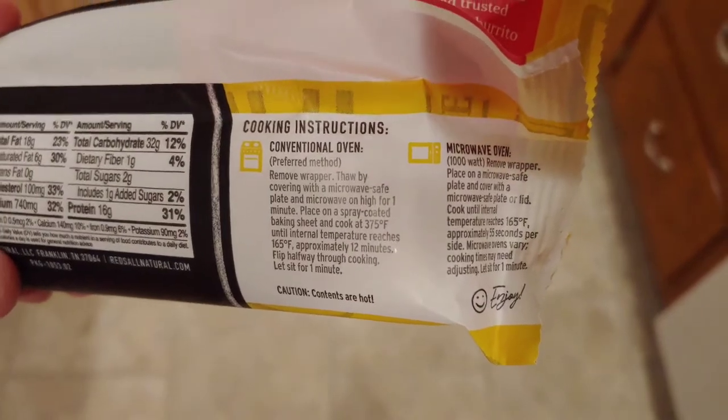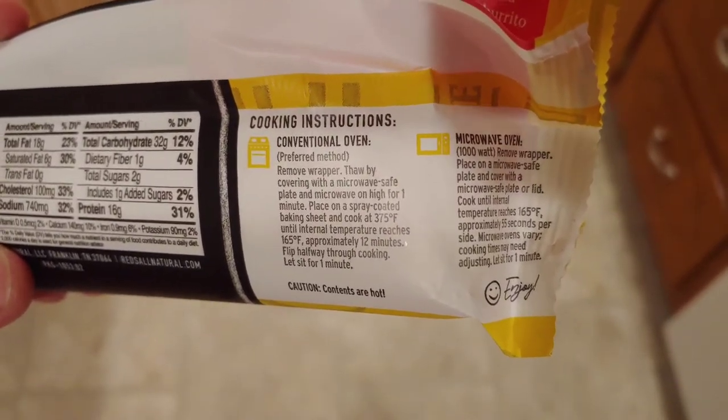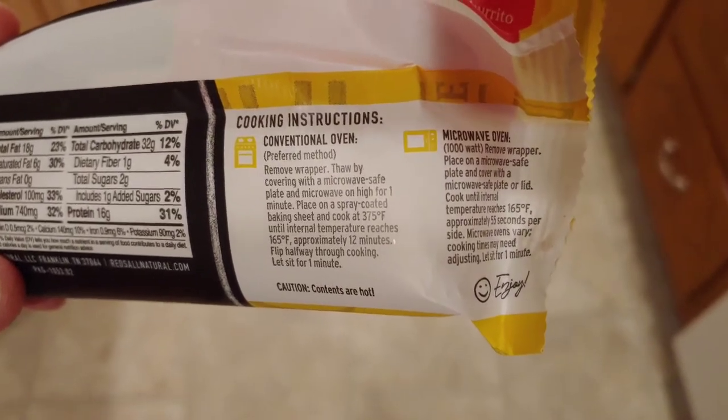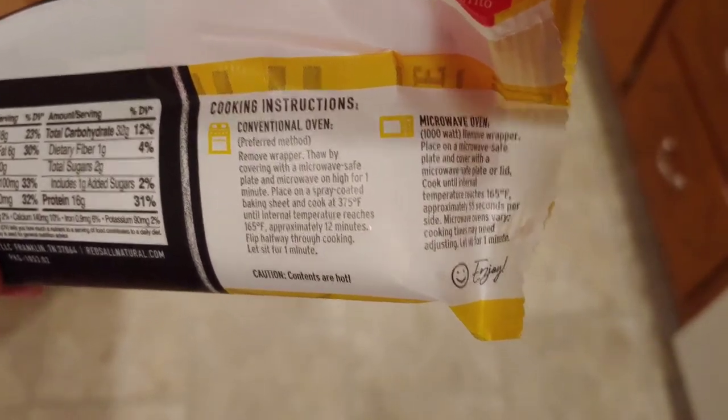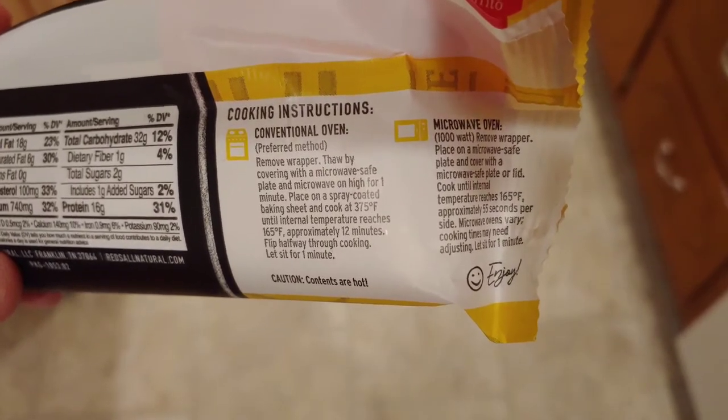There are two different ways to cook it: conventional oven and microwave oven. I'm using the microwave because I want to cook it quickly, so I'm going to heat it up and bring you over to what it looks like.